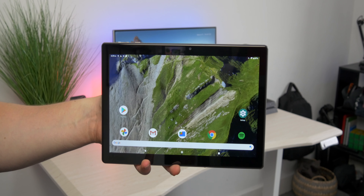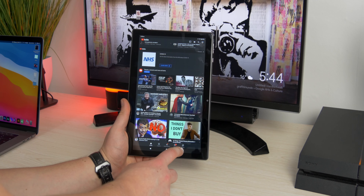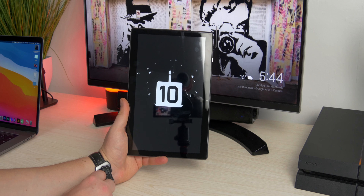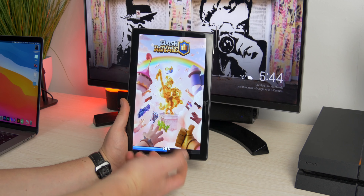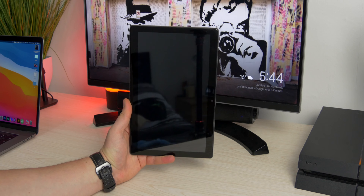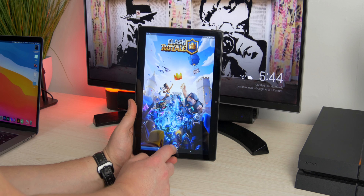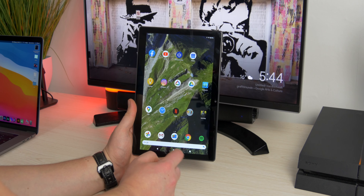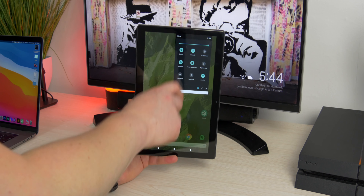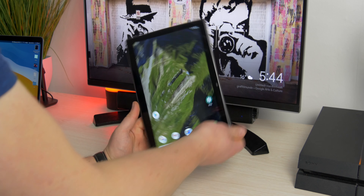Something else to point out is that there's only 3 gigabytes of RAM. When you're playing games or doing excessive things, switching between apps will probably restart the game — it's not great at holding things in the background. That said, if you have a browser open and Facebook, it swaps between them fine. It's only heavier stuff that tends to restart.